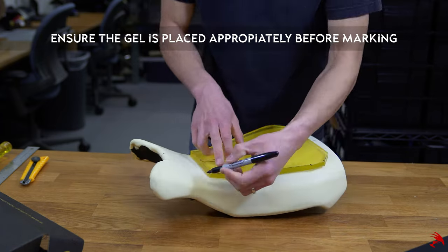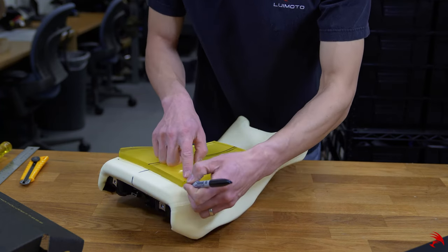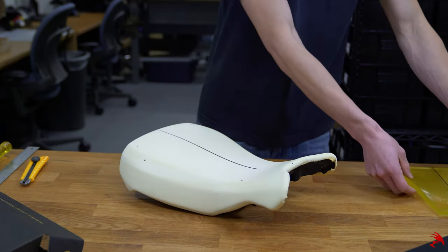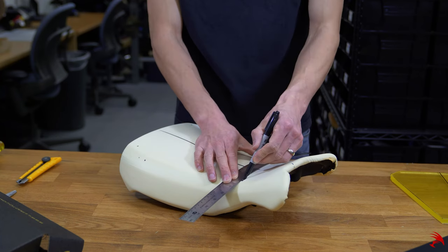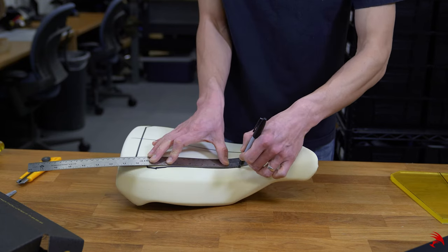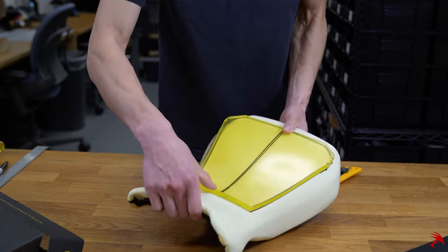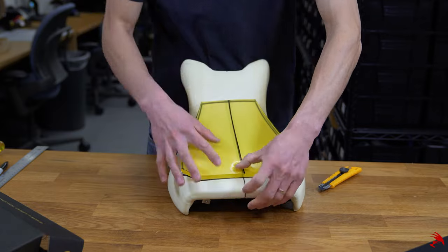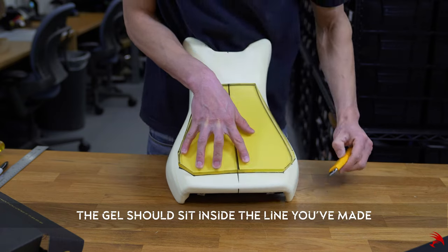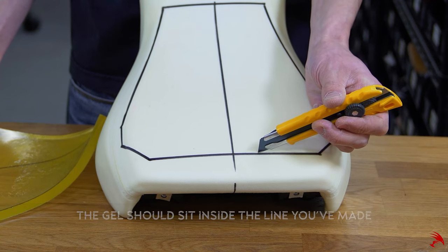Take your sharpie and mark each corner, then connect the dots. It's helpful to cut on the inside of this line to help the gel sit where it needs to, while also leaving some ability to cut and adjust as needed.